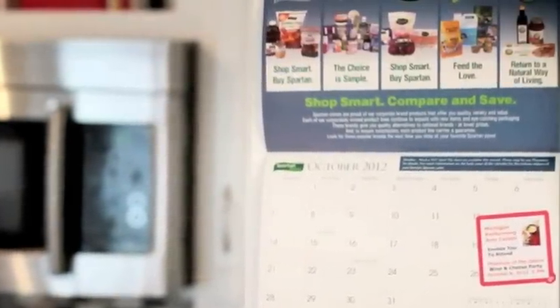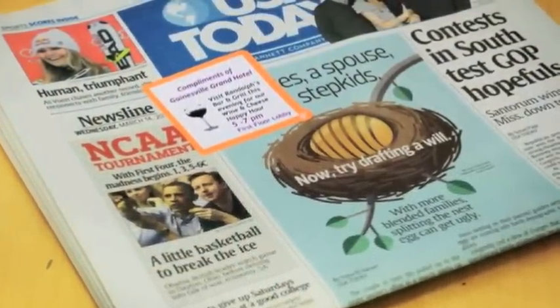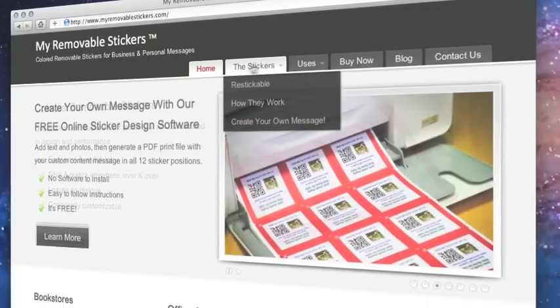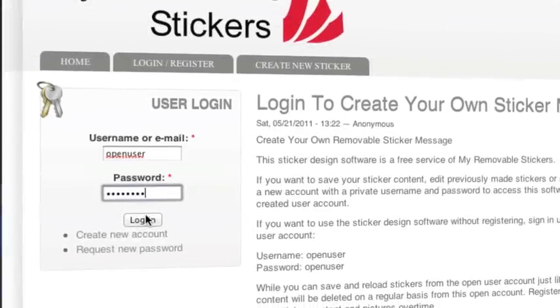Print your personal or business message on these stickers using your inkjet or laser printer. Create your very own custom messages. Use any color, any font, and pictures you want. There's no software to install — just visit MyRemovableStickers.com and use the free online sticker design software.